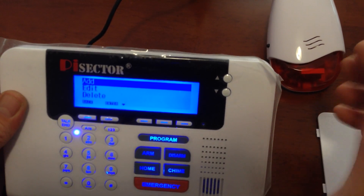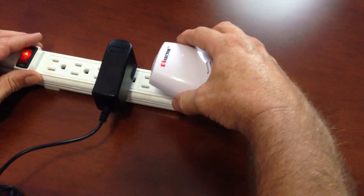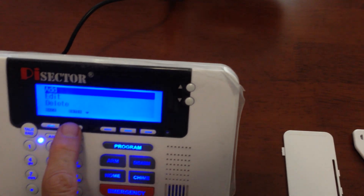What we're going to do is put your interior siren — we're going to plug this into the power cord. You're going to hear a beep. And then what we're going to do is press add, which is enter.